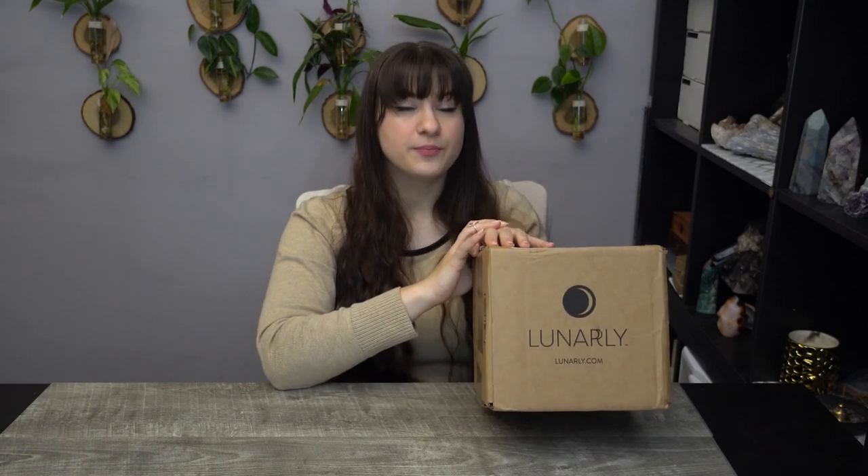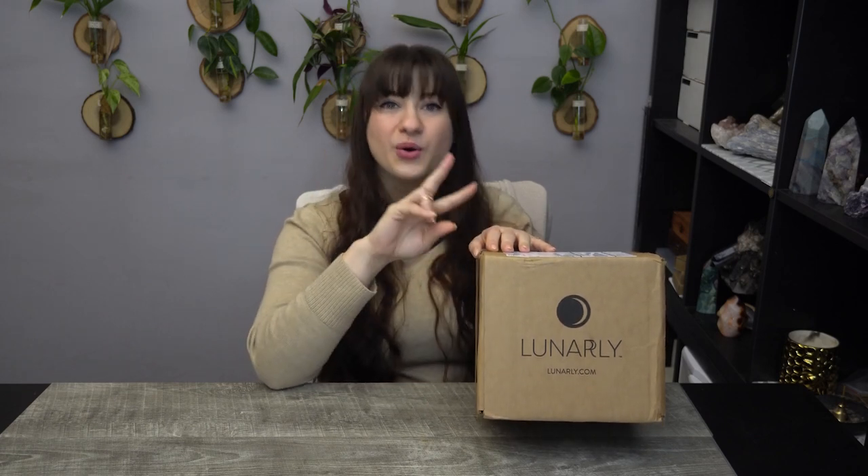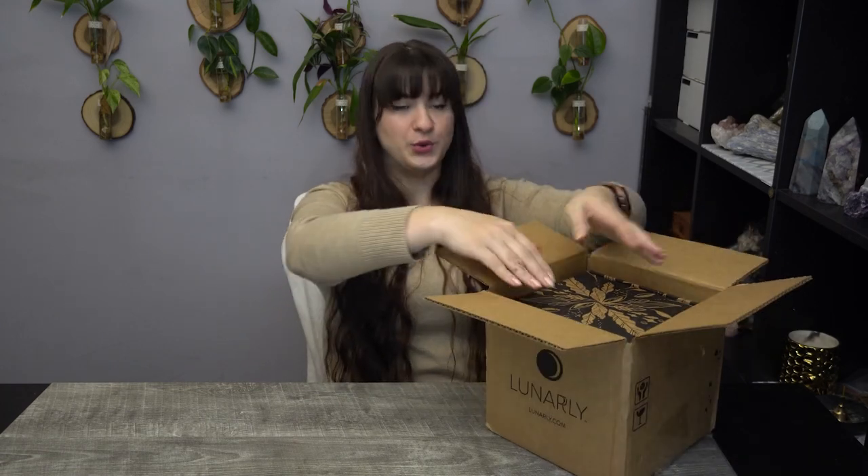Lunarly is based around paganism and taking care of yourself and setting intentions. They alternate every other month — each month you either get a candle or a plant and it goes in a pattern. So this is the candle month. Next month is going to be a plant month, the month after that's going to be candle month, so on and so forth. Now I am not sponsored by this. Unfortunately, I did purchase this with my own money, but I've been a subscriber with them for a very, very long time.